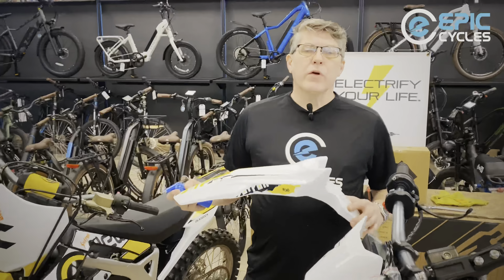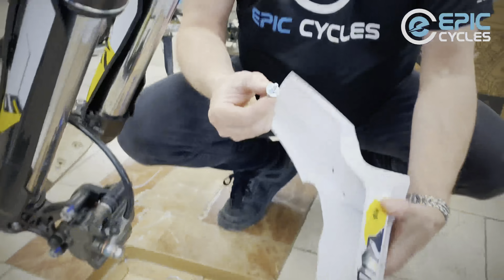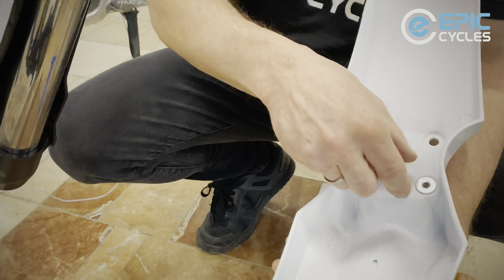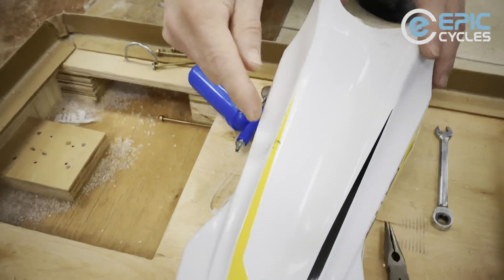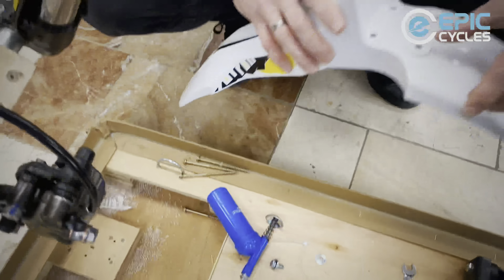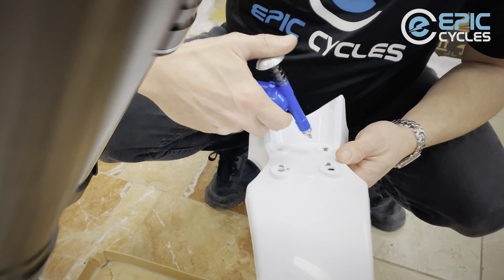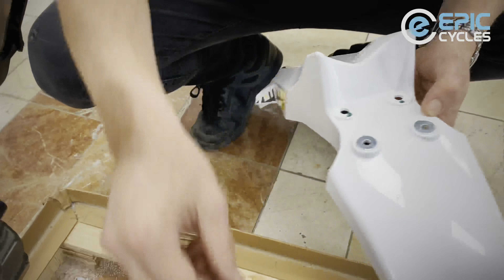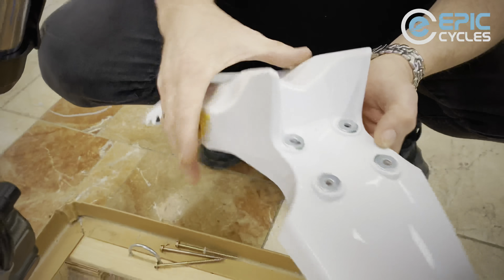Now we're ready to install the fender. On the fender we're going to have four bolts that hold it into place. These bolts have a hat-shaped washer that goes inside the hole — the wideness of the washer gives more support around the fender to resist cracking and breaking. As a little tech tip, I'm going to put just a tiny drop of grease on the fender itself — not to lubricate anything, but to act as a temporary bonding agent to help the washer stay in place, because when moving it around underneath the crown, the washers are going to want to jump out.